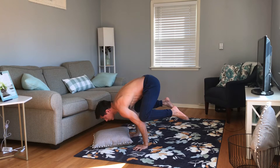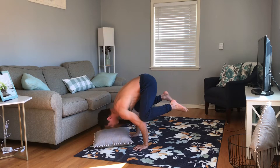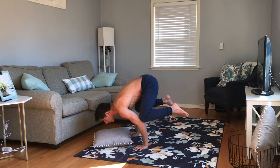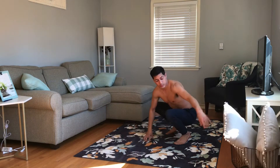From here you can choose to move on to progression two, which is the crow. You're just going to look up. When you're really comfortable with the crow, go and transition from crow to headstand and back — just peeking your head out and then bringing it back to the mat or whatever you're using.